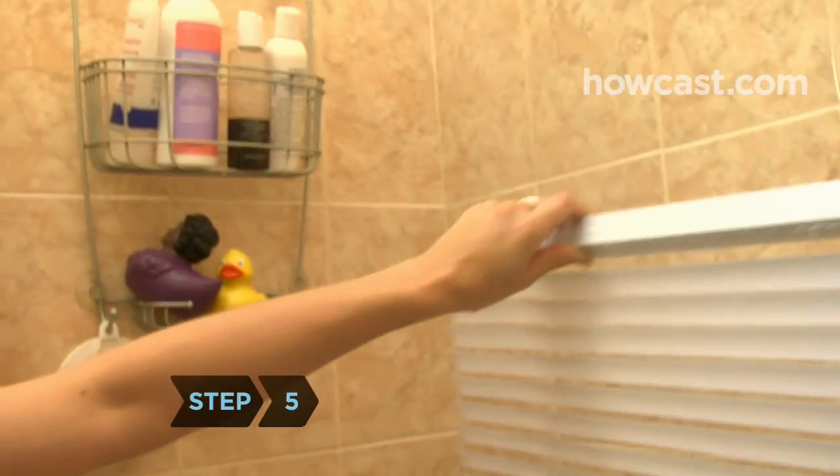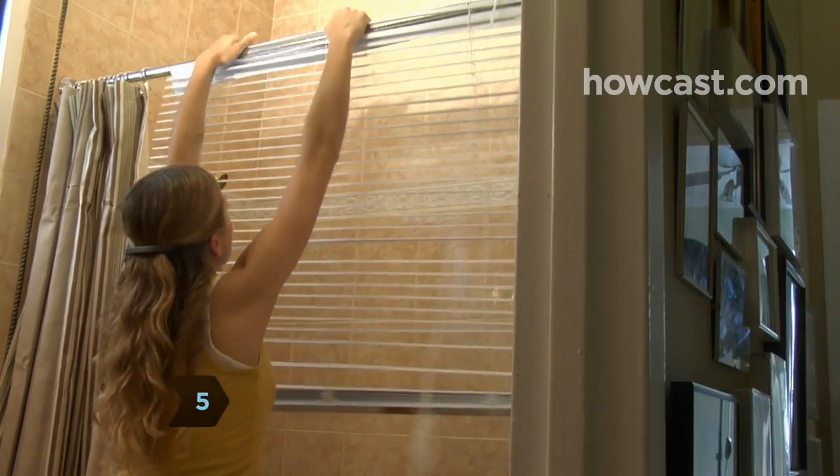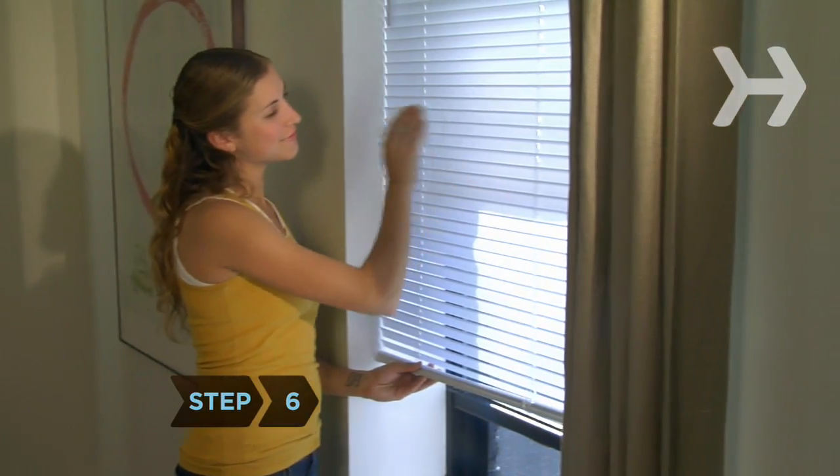Step 5. Rinse the blinds thoroughly, then hang them on a clothesline or a shower rod. Step 6. When they're completely dry, wipe the blinds with a fabric softener sheet. It will help prevent dust from clinging to them, so they'll stay cleaner longer.